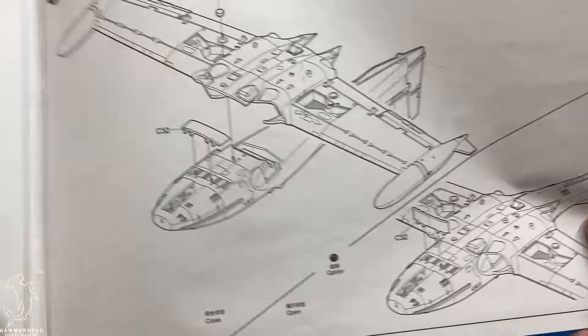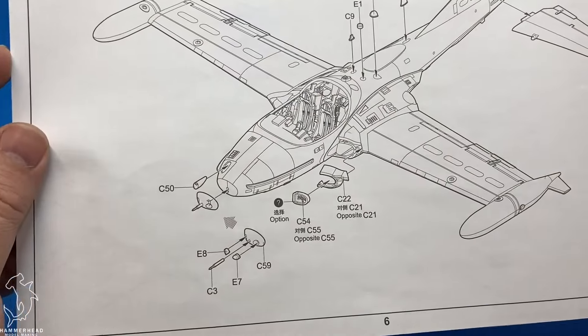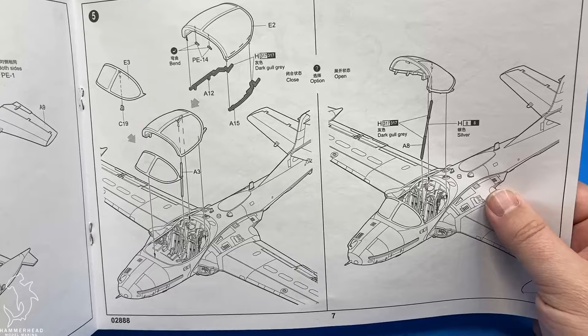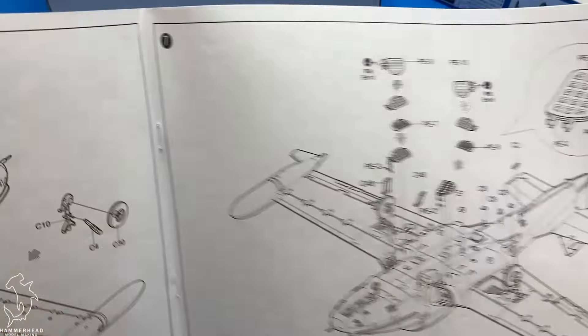Decals are very simple. You get markings for one option, and then you get a separate sheet as well for all of your munitions. I am sure there are aftermarket decals out there that you could acquire.